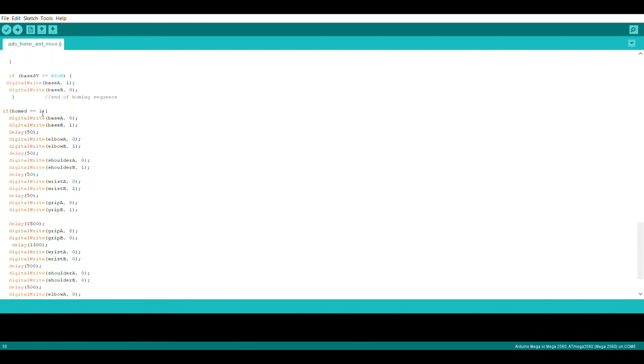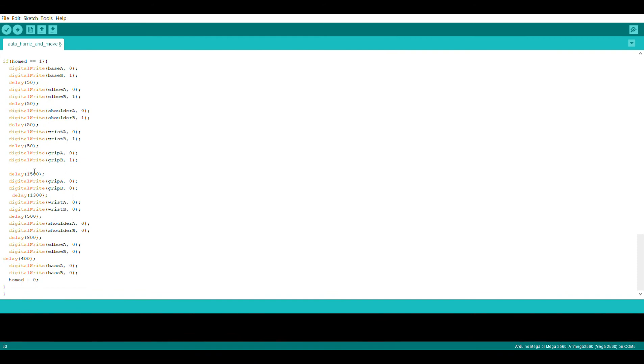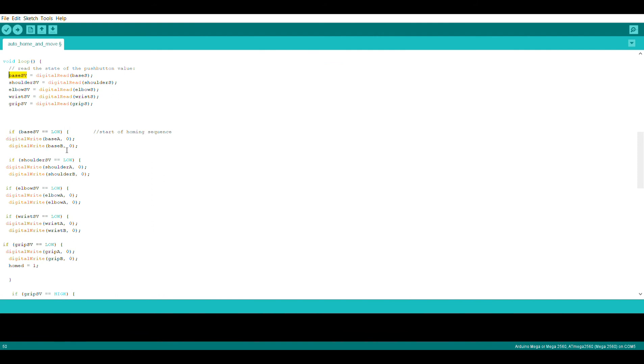If the HOMED variable is high, meaning the homing sequence has finished, we start a pre-setup movement to extend the arm. It turns the base motor on going clockwise and turns every single motor on with a short 50-millisecond interval between each, because I was having issues whenever I turned them all on at the same time. Then we do a delay for however far we want the base to move, turn it off, then delay and turn the wrist, shoulder, and elbow. Once fully extended, the HOMED variable goes back to low, restarting the homing sequence, and it loops forever until the controller is turned off.